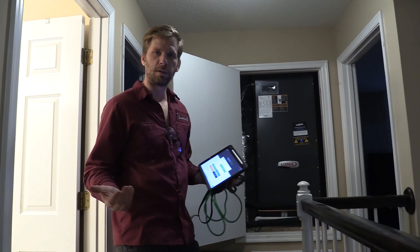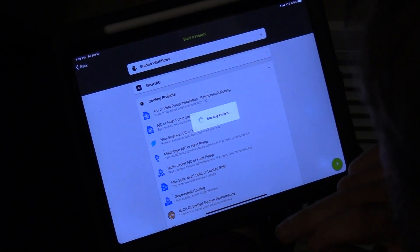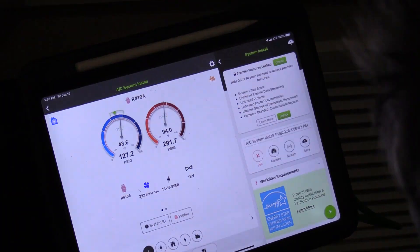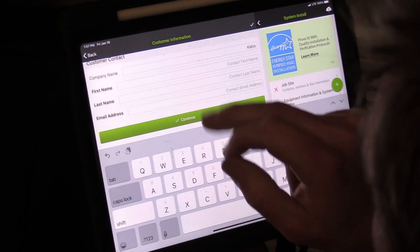Let me just walk you through that process. I'm going to start a project — AC installation — and we're going to create a new site. Right here it gives me my address already, and then I'm going to start with customer details. A lot of this you can skip.